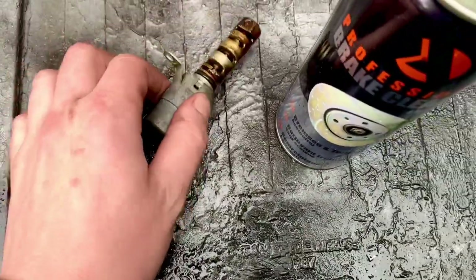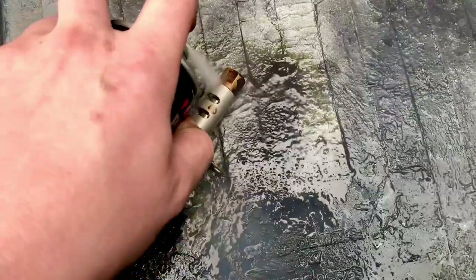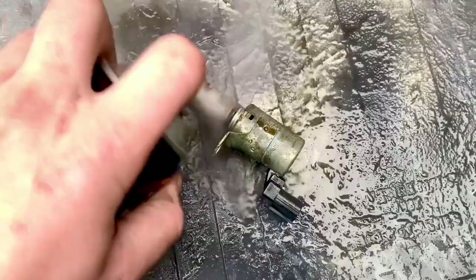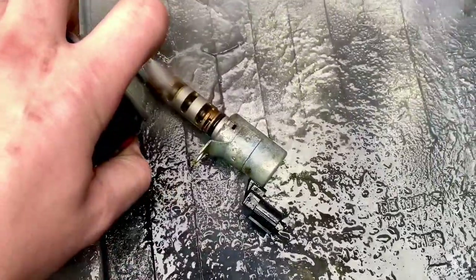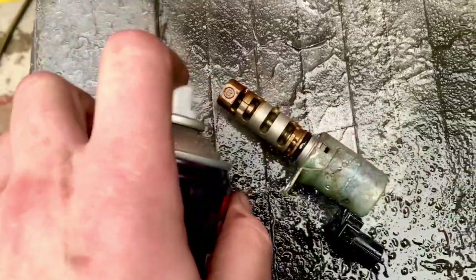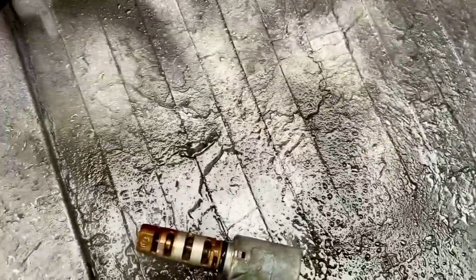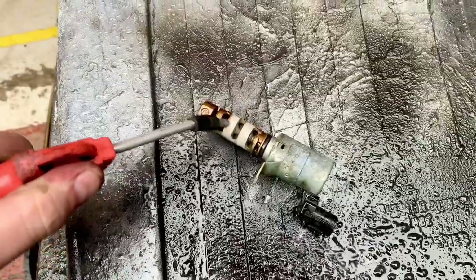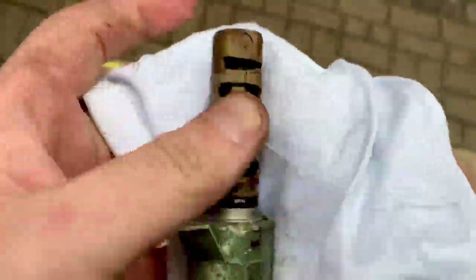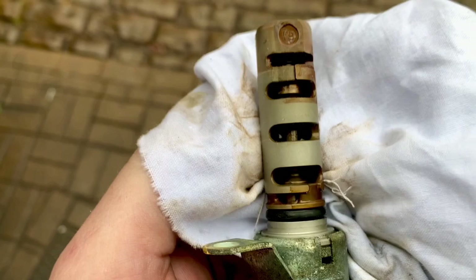All I want to do to clean this is use some brake cleaner. I'll rinse it with that, spraying it thoroughly. The main place these seem to get clogged, from what I've seen on others, is the end piece where the spring is. After spraying with brake cleaner, I'll gently wipe it down with a clean rag, then give it a blow with an airline — and that's clean.